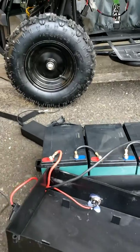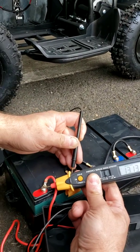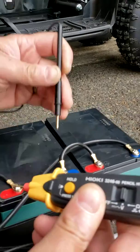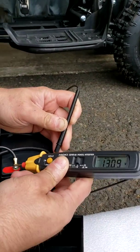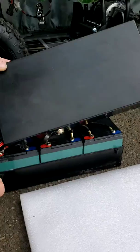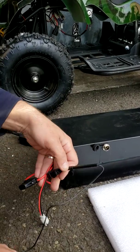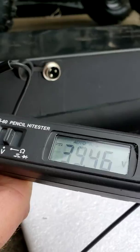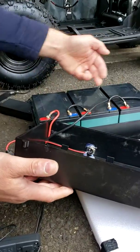Then you can test each battery individually with the multimeter. Each battery is supposed to be at least 12.8 volts if fully charged — at least — and it's going to be 13 volts like in my case if fully charged. Testing mine: 13, 13, 13, and 13 — and that's why I have almost 40 volts at the main battery plug. That's how it's supposed to be.